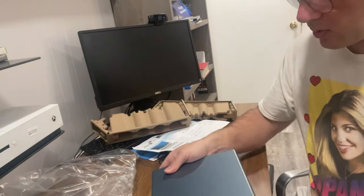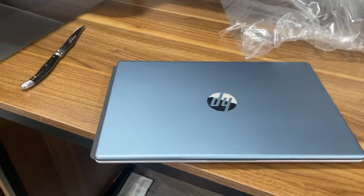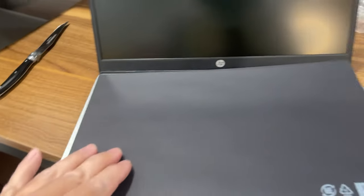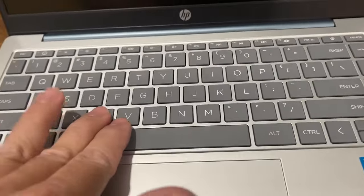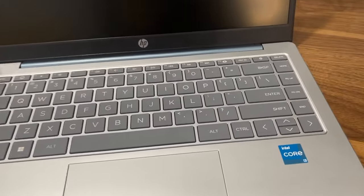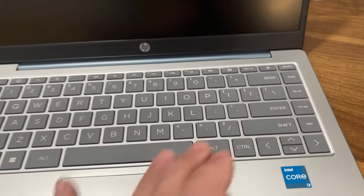Got the HP logo right there. Let's open this bad boy up. You open it and there's a protector for the keyboard. Here's the keyboard — I like the keys and how they're integrated. Here's the Intel Core sticker, the trackpad, and all the numerical keys.